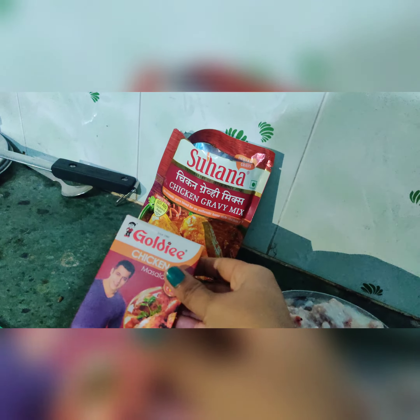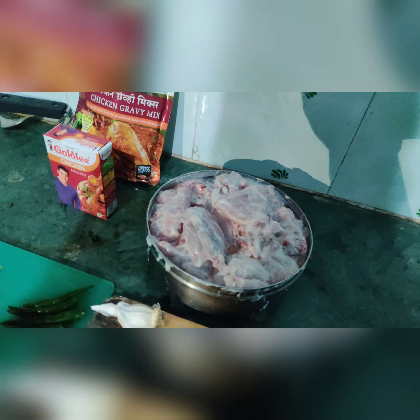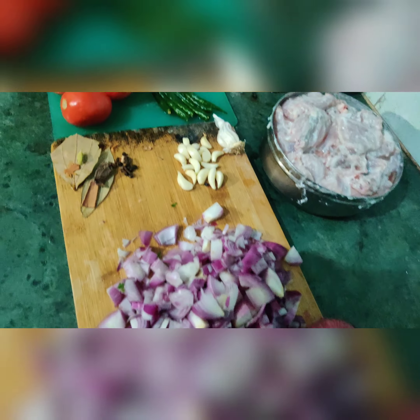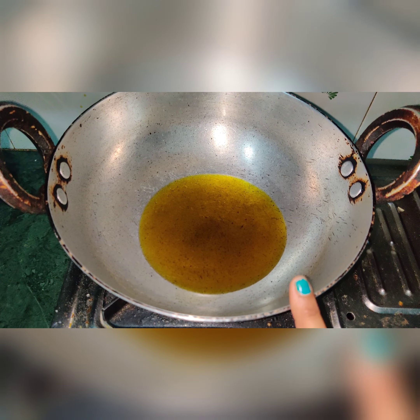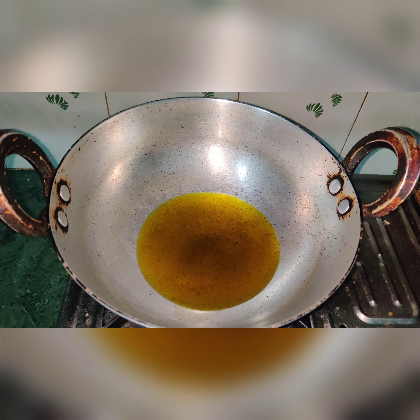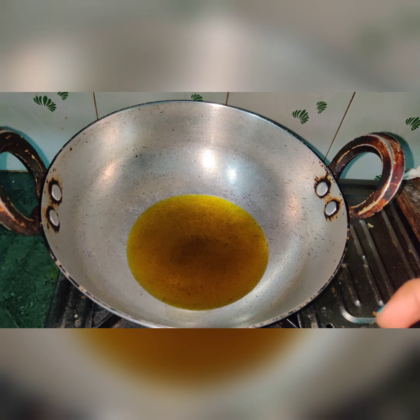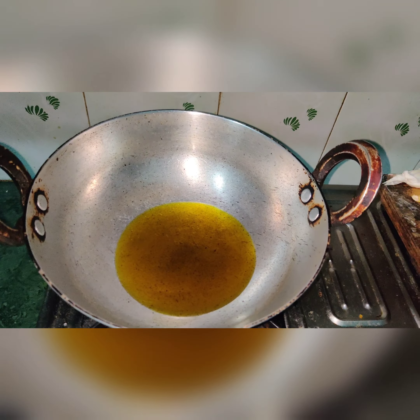If you have these ingredients, use them; otherwise you can skip them. Now I am heating the pan and we will add salt. The salt increases the flavor. If you have it, salt is added when the pan is hot.